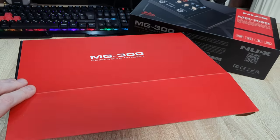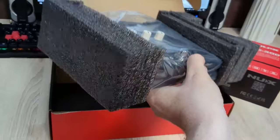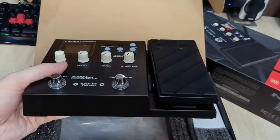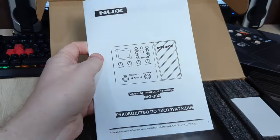It arrived in such a box and everything was intact with no damage. The pedal was protected with foam inside the box. The package includes the gadget itself, a power cable, a brief instruction manual and a sticker.